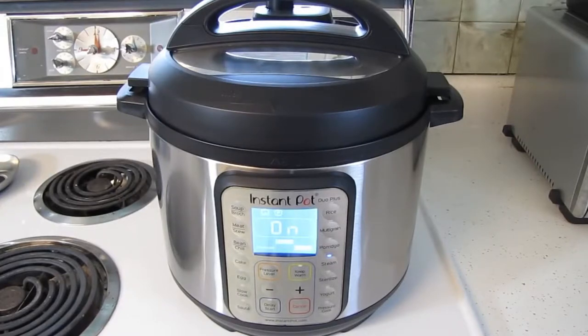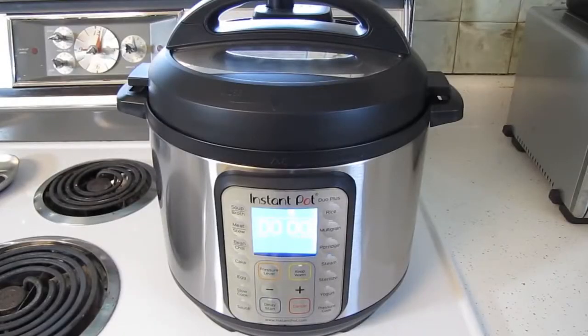It's been about 10 minutes. The pressure is building until the float valve pops up. Once working pressure is reached, the steam program will begin. Now we wait for two minutes. And now it's done. It'll take between 10 and 40 minutes for the pressure to drop naturally, so I'm going to turn the steam release handle to release the pressure now.